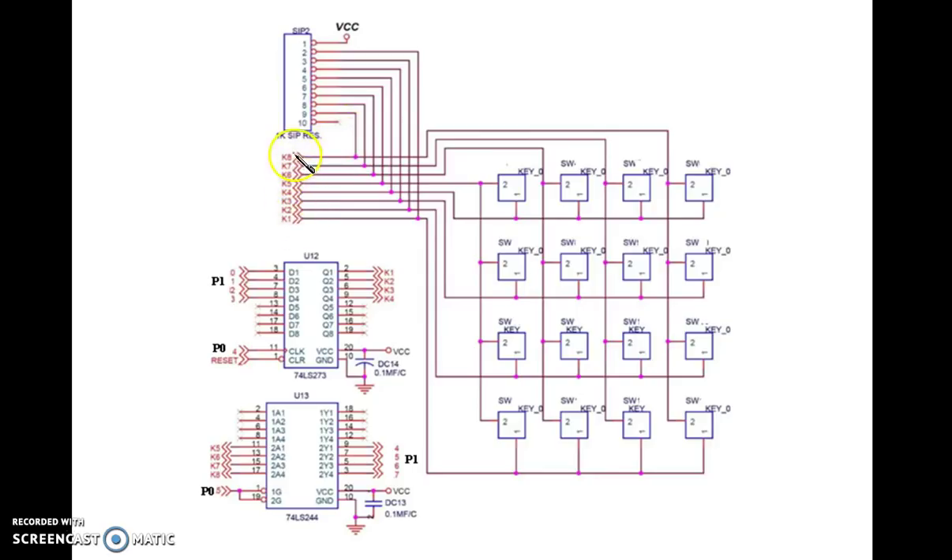K1 to K4 are the lines connected to the 74LS273 output. The input for 74LS273 is given from port 1 lower nibble — that is where we are going to write 0s or 1s. 74LS273 is an 8D flip-flop, which is given a clock using the P0.4 pin. K5 to K8 signals are connected as input to the 74LS244, and the read value is given to port 1 upper nibble.